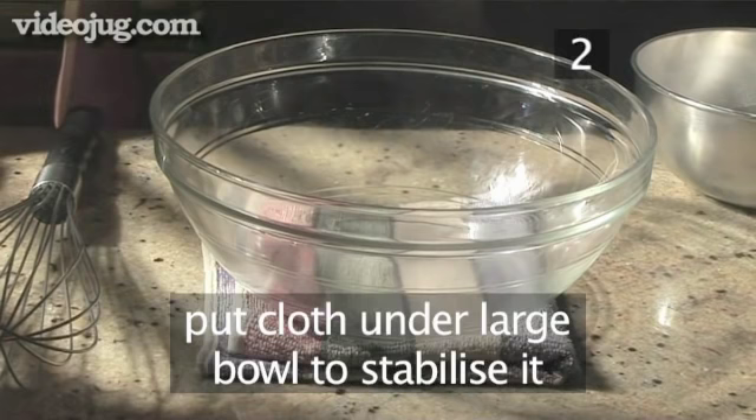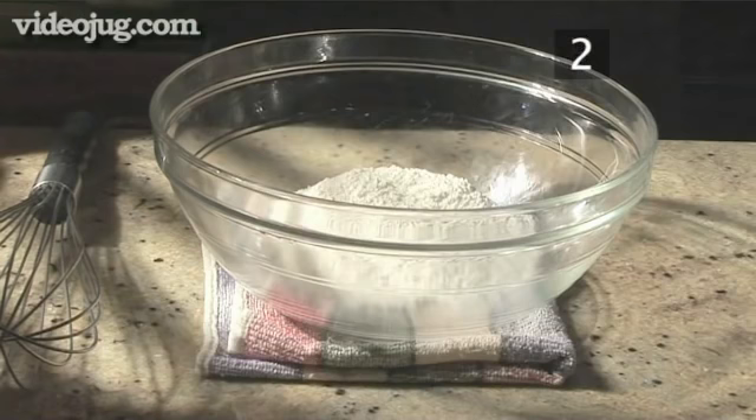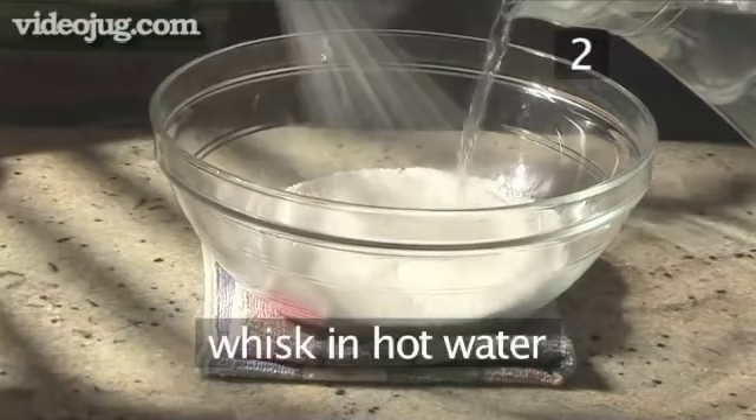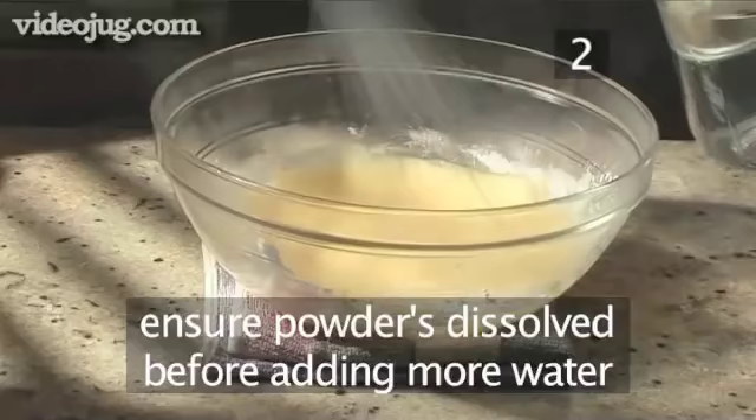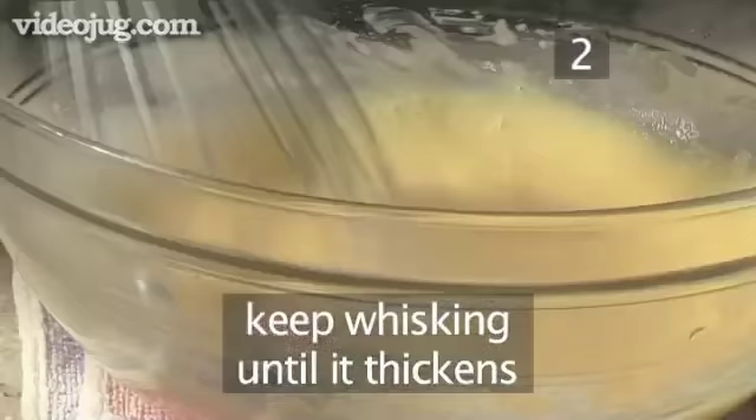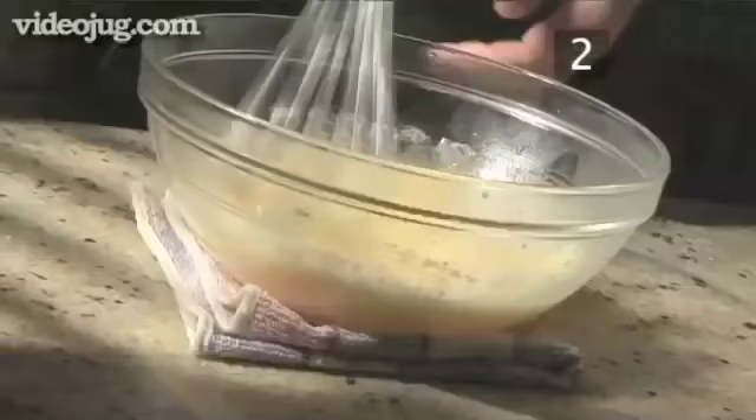Step 2: Make the custard. Place a cloth under the large bowl to stabilise it and pour in the custard powder. Now gradually whisk in the hot water. Make sure the powder is fully dissolved before adding the next batch of water. Keep whisking until it thickens.